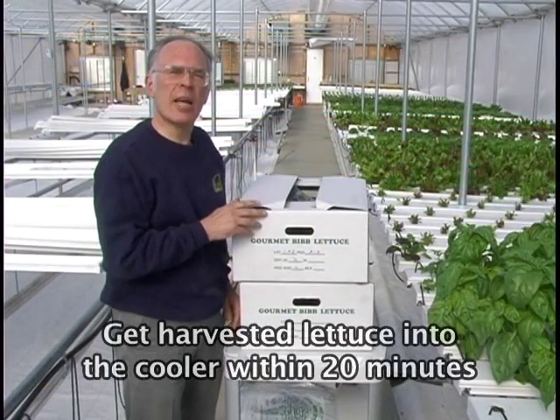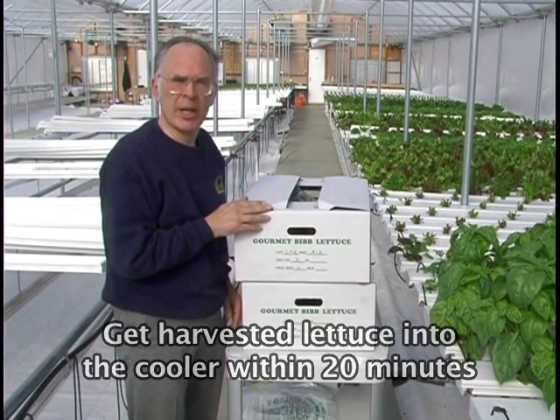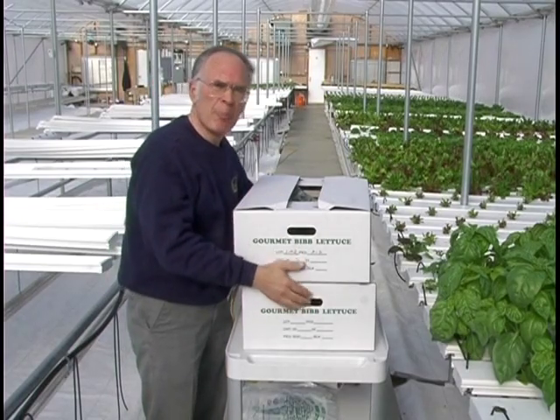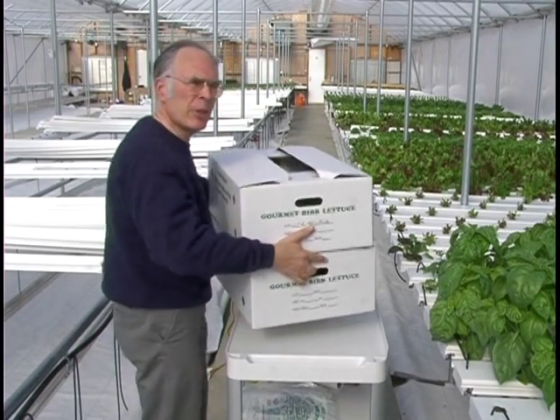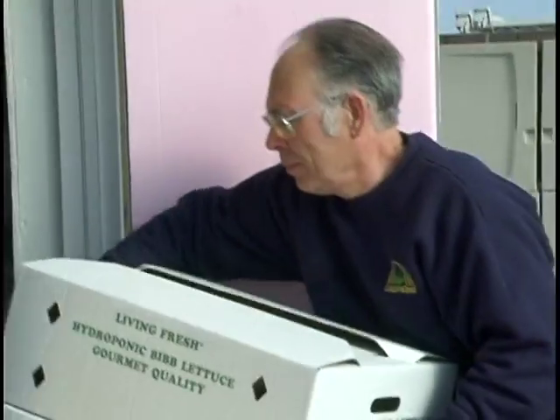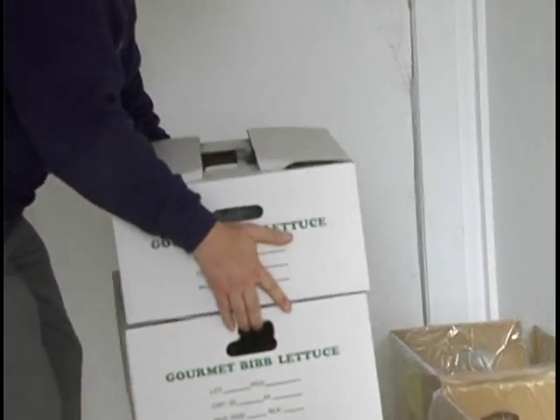It's important to get lettuce into the cooler within 20 minutes of the time it has been harvested. So after finishing harvesting two or three boxes, pick them up and carry them to the cooler. In the lettuce cooler, the temperatures will be 34 to 38 degrees Fahrenheit — that's the temperature at which lettuce will store the longest. We'll want to keep that temperature fairly constant. When we move that lettuce out of the cooler into transit, we'll want to keep it as cool as possible.